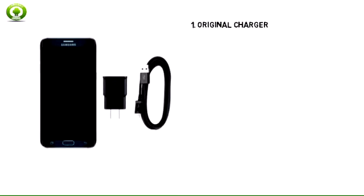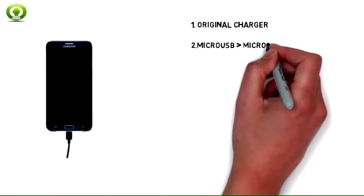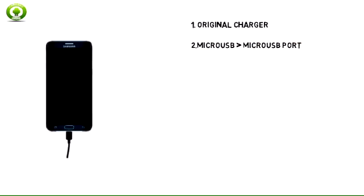1. Use the original charger to maintain optimal battery performance over the life of your Galaxy S6 Edge Plus. 2. Insert the micro-USB end of the micro-USB cable into the micro-USB port at the base of the device.